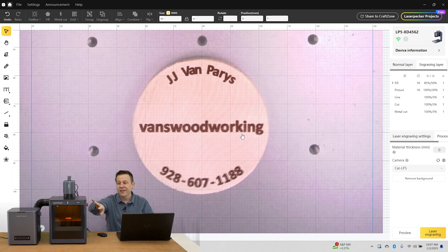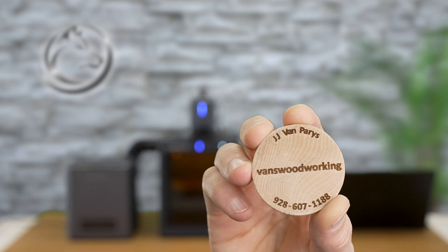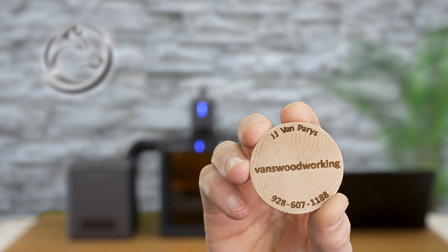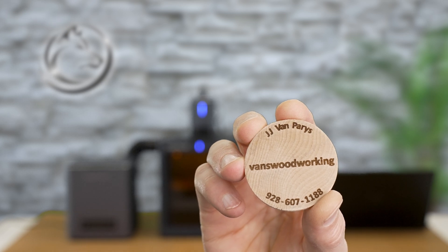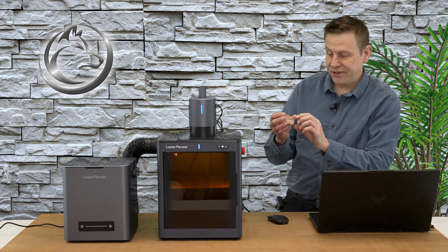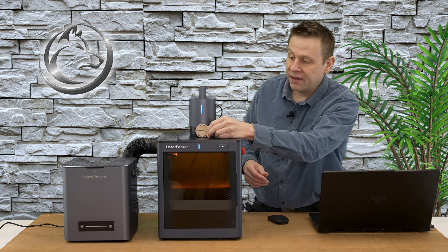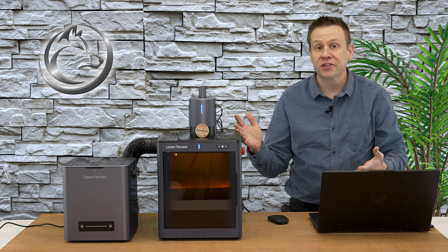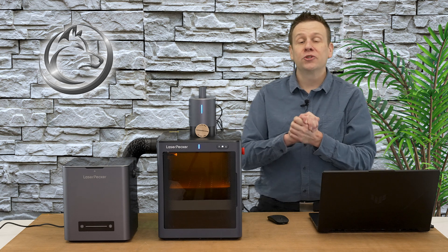Let's get that project out and take a close-up look with the main camera. This looks perfect — check out all of the crisp detail from the LP5. I'm still amazed at the amount of detail and the speed that today's laser machines are able to achieve.